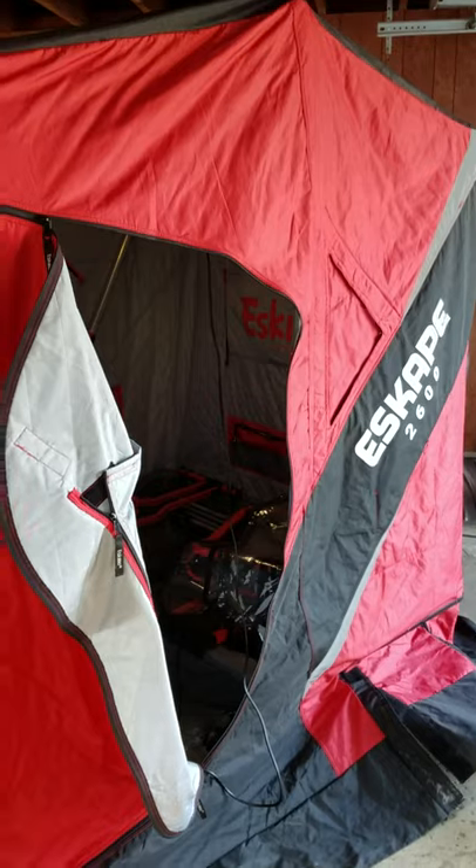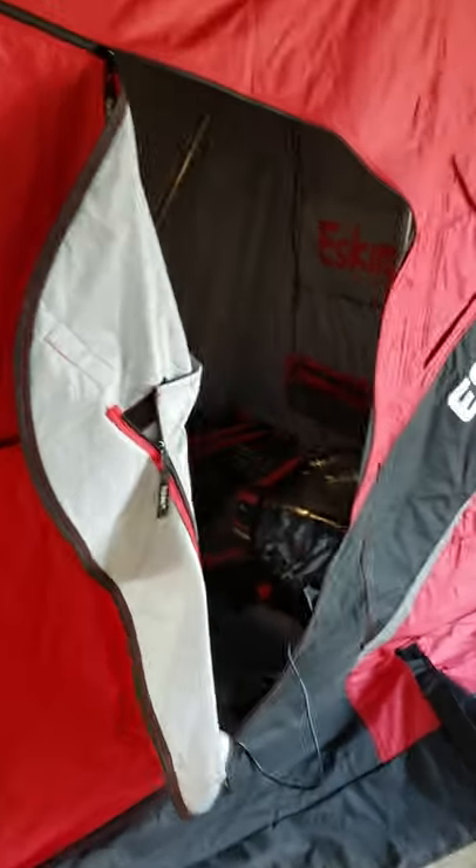Five stars to the Eskimo 2600 — I really like this shanty, I'm glad about it. One thing I really like are these clips: you can push on that ball inside on both sides and it seems to work really well.